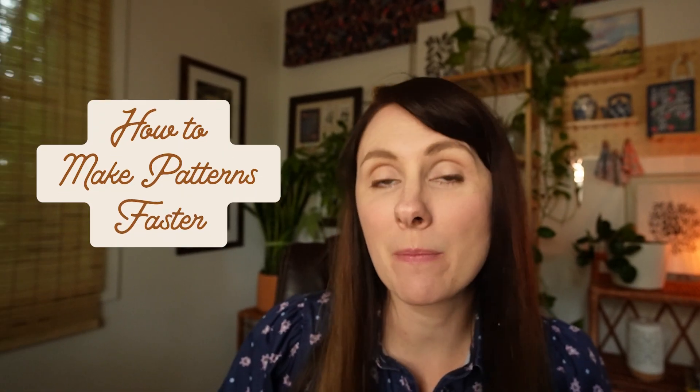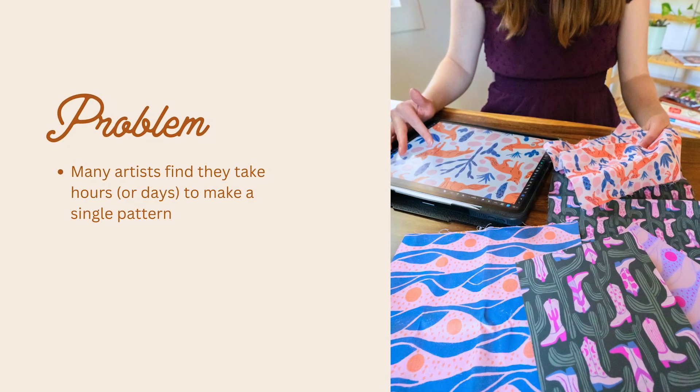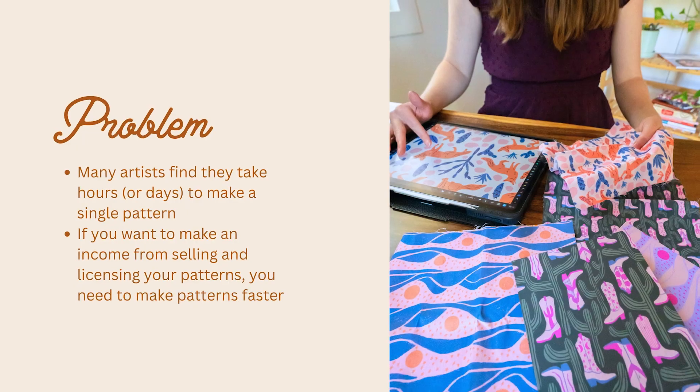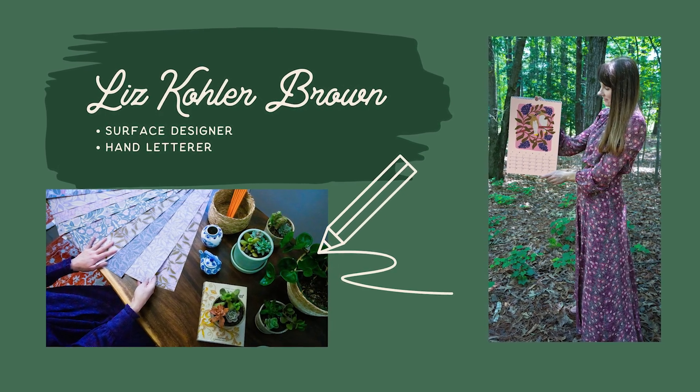Hi everyone. Today we're going to talk about how to make patterns faster so that you can make more patterns, which means you sell more patterns on print on demand, license more patterns, and have more output to generate more income for your creative business. A problem I've noticed is that many artists find they take hours or days to make a single pattern. If you want to make an income from selling and licensing your patterns, you need to make patterns faster. I'm Liz Kohler-Brown, a surface designer and hand letterer who loves helping people find their style and sell their work.